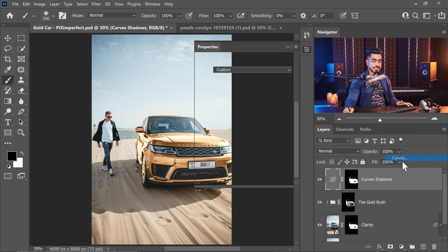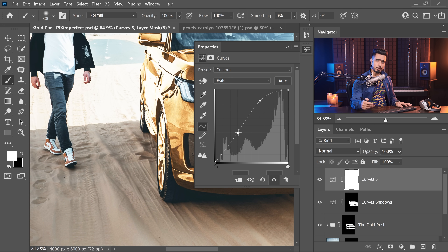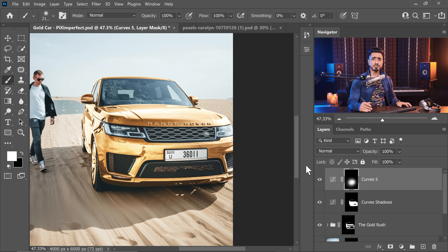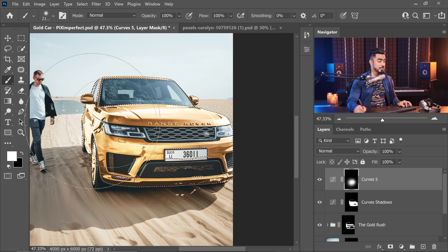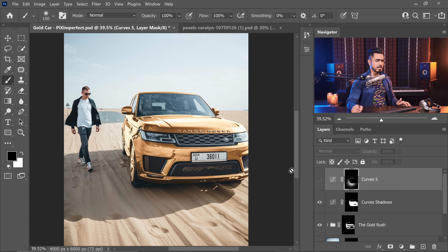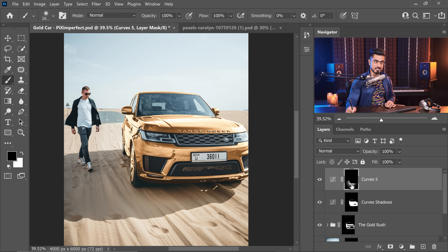Since the gold is shining so much, there should be some reflection of it on the sand. Create a Curves Adjustment Layer, brighten it up, add some contrast by pulling down the dark areas, then go to the Blue channel and drag it down since blue is the opposite of yellow. Go to the Green channel and bring that down slightly too. To remove it from the car area, hold Ctrl or Command, click the car mask, then fill the reflection layer's mask with black. Paint any missed areas in black as well.